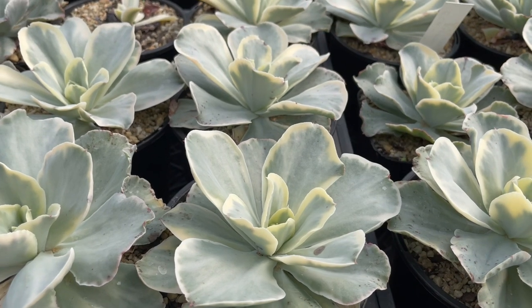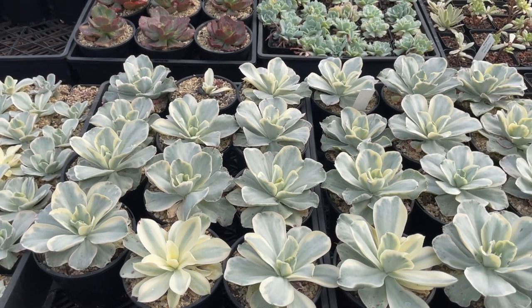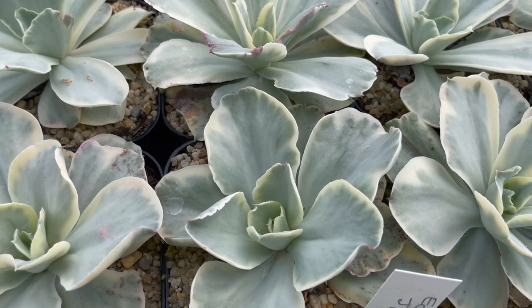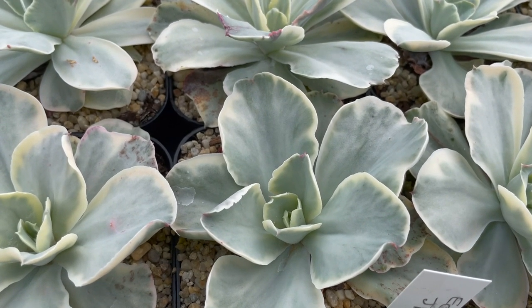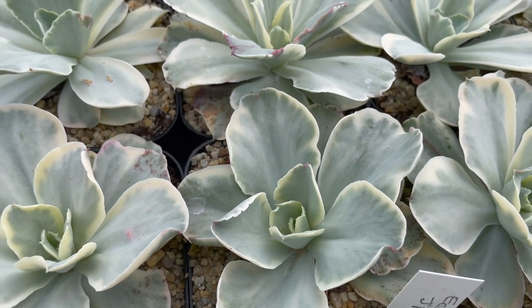We've got a whole block of them over here. See that section in there? And we cut the hell out of them. So what's the trick with growing them? Oh yeah, they're not too bad — that's one of the better ones to do. It's reasonably easy to grow. Yeah, and pretty stable. For a variegate? Yeah, pretty stable.